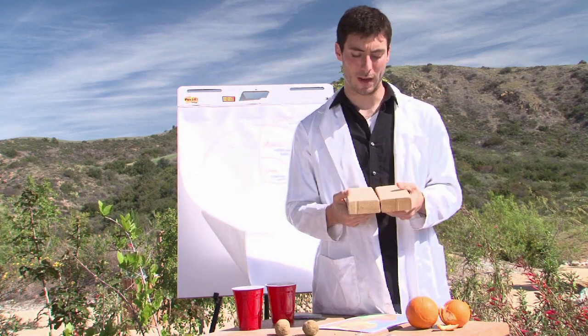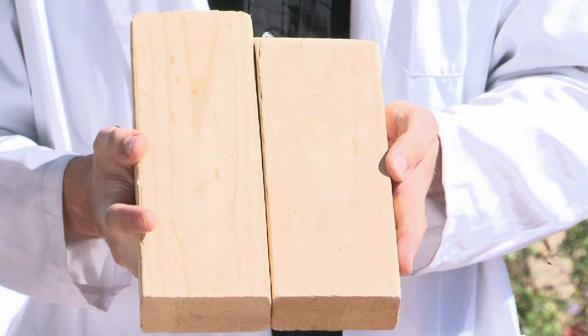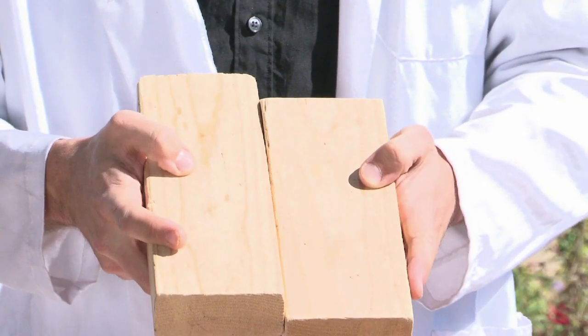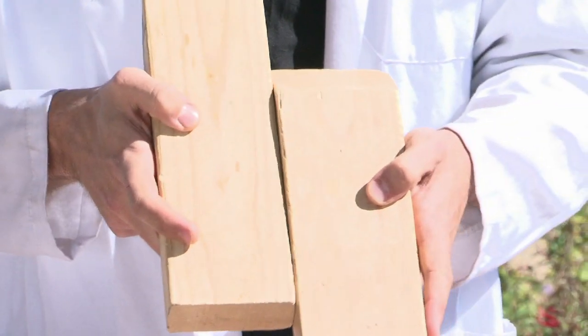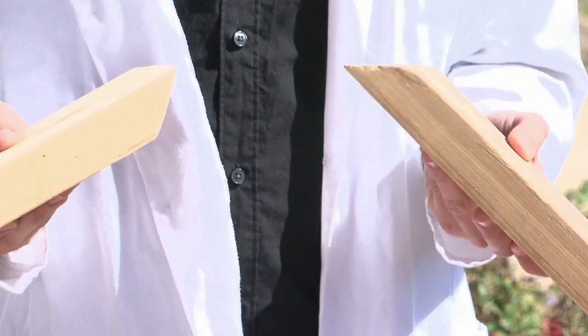The other type is a transform boundary, or strike-slip fault. The strike-slip fault will slide back and forth — so instead of pushing against each other or pulling apart, they're sliding back and forth. You can use just two pieces of wood to demonstrate all of those different types of fault interactions.